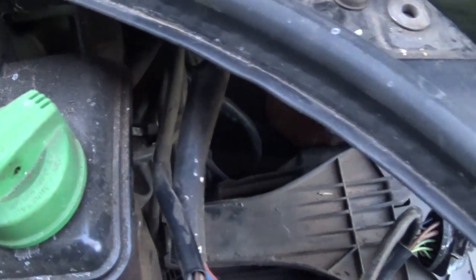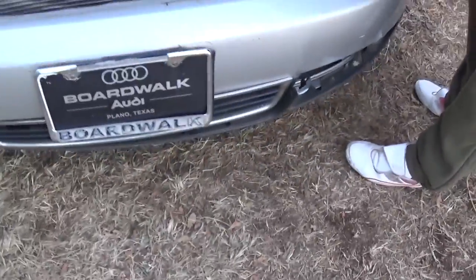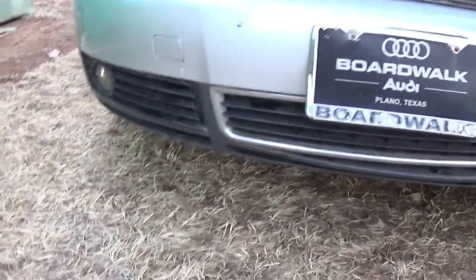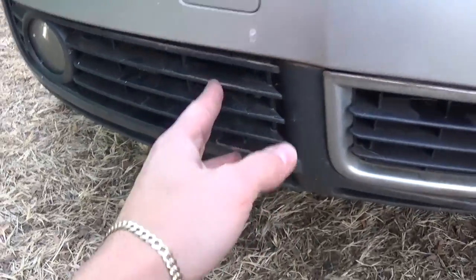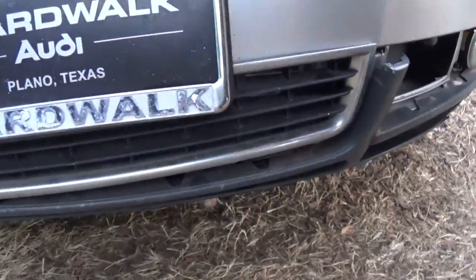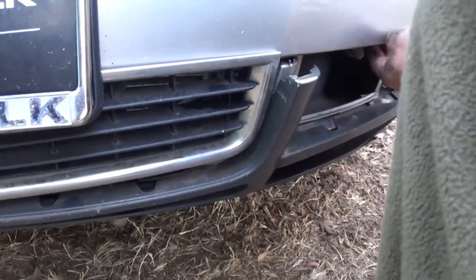Next thing that we need to do: where the fog lights are on the front, right there, we need to take this little grill off, on the left and the right side. The one on the right side, ours is broken — that's where the bumper is damaged, that's why we need to replace it.